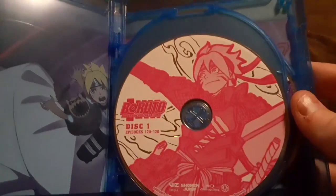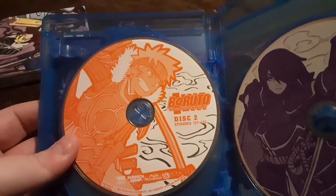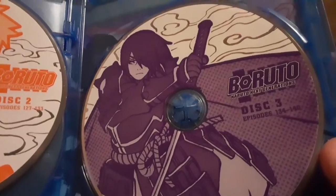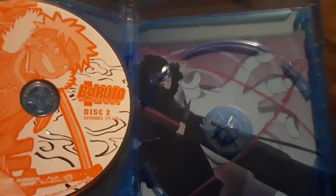You get disc one with episodes 120 to 126, disc two with episodes 127 to 133, and disc three with episodes 134 to 140. And there's that artwork.